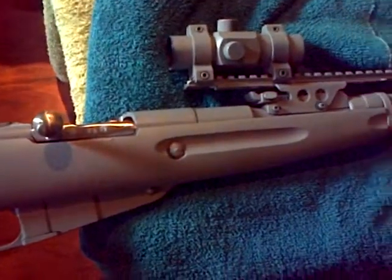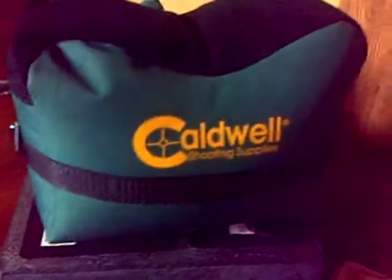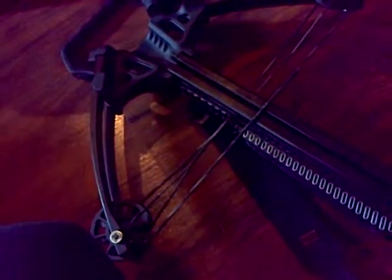When I get a chance, I'm going to try to zero out the red dot on my Mosin with the Caldwell bag — I'm sure that'll work out pretty great. Like I said, the bags feel really great, and thanks again to Michael Lawson of YouTube. You should check out his channel; he has a really great channel. Thanks again.